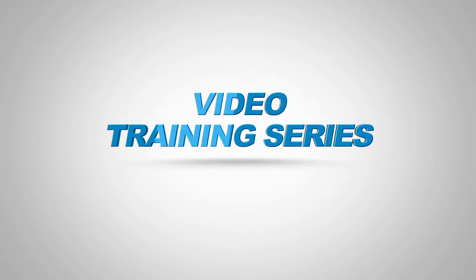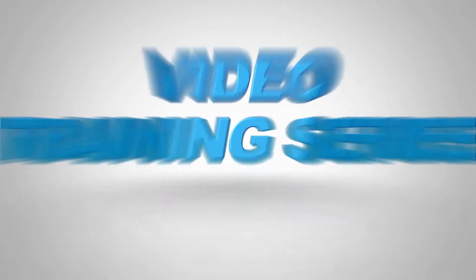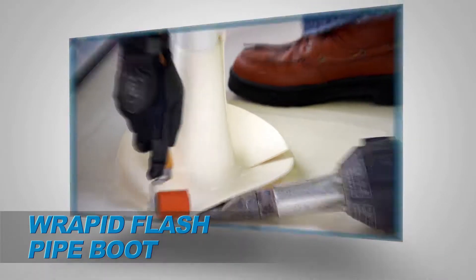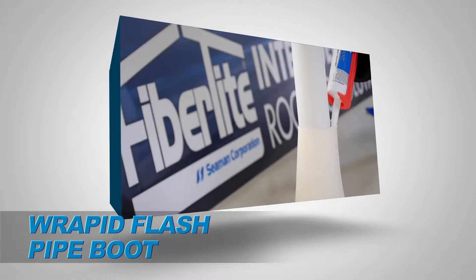Welcome to the Seaman Corporation's FibreType Video Training Series. This segment will outline the steps required to properly weld the Rapid Flash Pipe Boot and perform and verify the integrity of the weld.